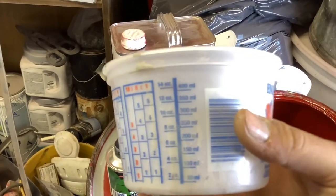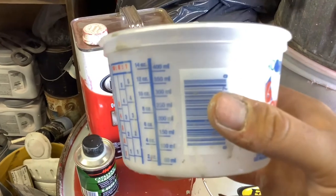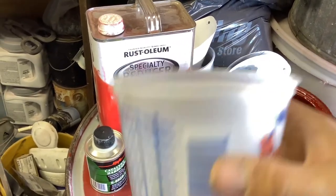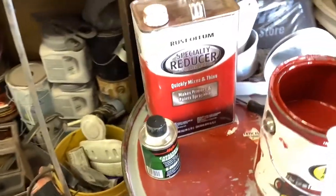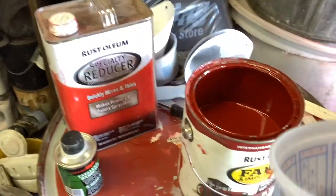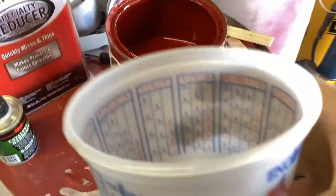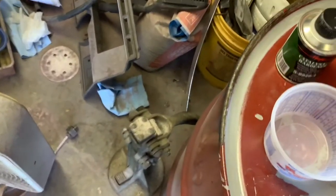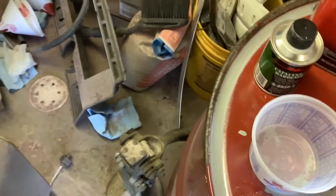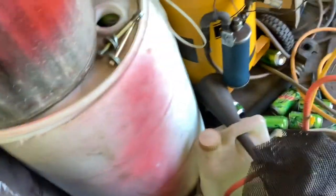What I do is fill the cup halfway with reducer, then pour the paint in, then fill it all the way up to the top with hardener. Actually, you might want to do reducer, then hardener, then paint — because once you put that layer of hardener on top and stir it up, it just knocks it all back out. You also want a semi-clean workspace, and make sure you have a clean cup because if the cup is dirty you can't read the measurements.